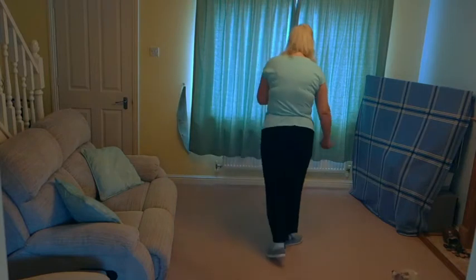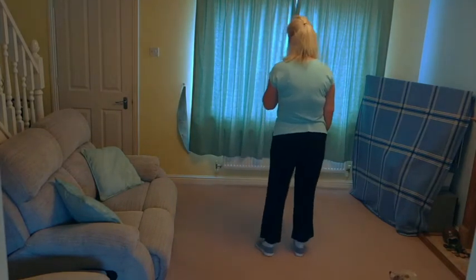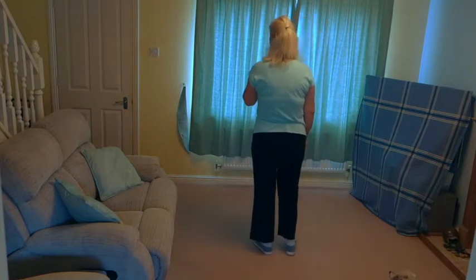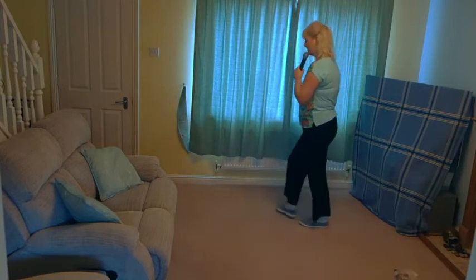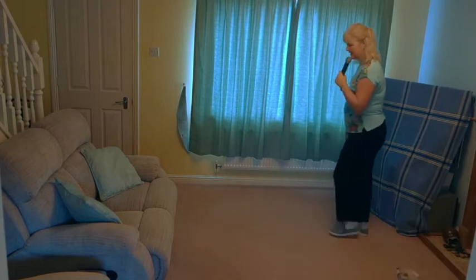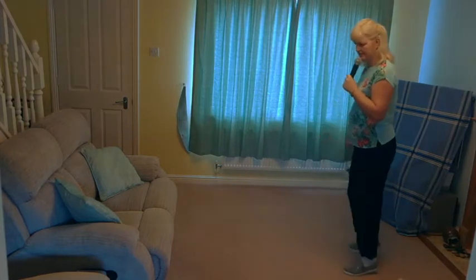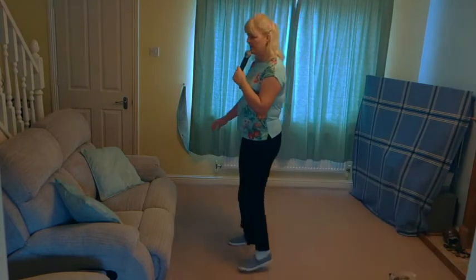Let's add that to the top. Stepping forward — off on the right — seven, eight — step, cross, side, close, cross, side, close, cross, side, back, back, side, cross, and behind and touch and touch and walk, walk, walk, walk, side walk.